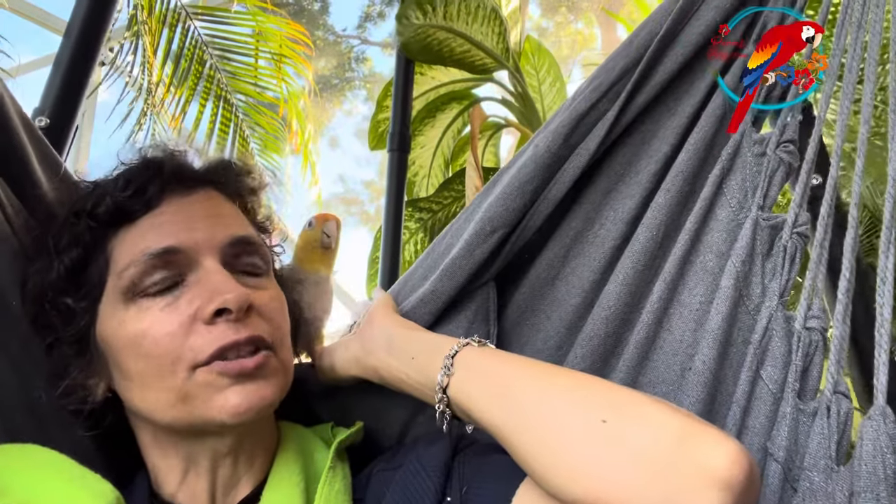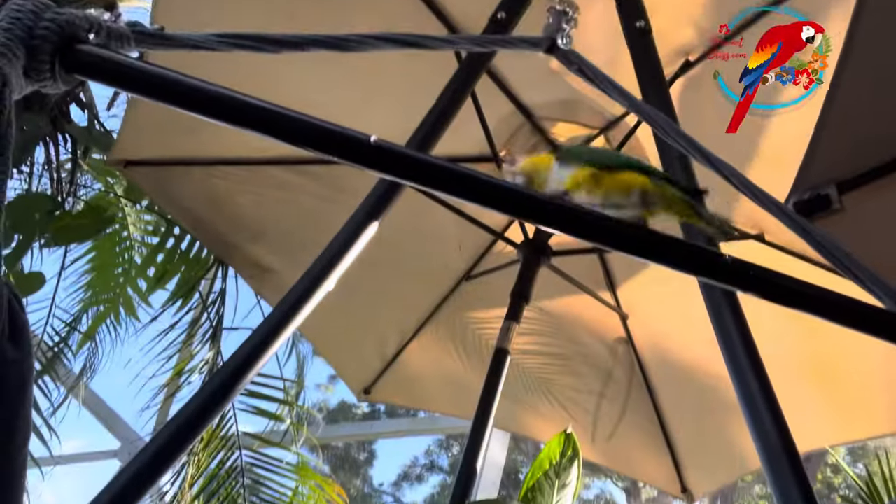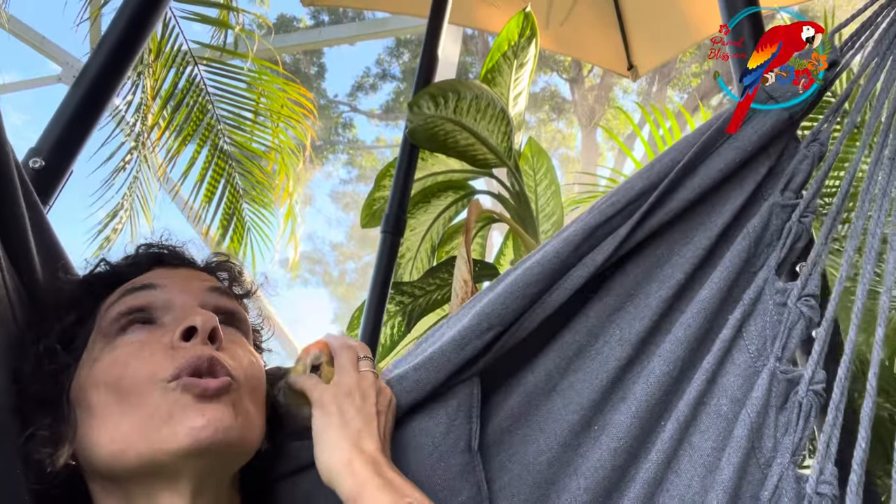They do get better about it. Individual personalities matter too — some parrots are more easygoing and some are more independent. Ketsy has mellowed out some, but you can tell she's a spitfire and does whatever she wants. She might be easier to harness train now than a couple of years ago, but I would take doing a conure over her any day. Balam would be easier, though he's getting a little older and more independent, which makes him a little harder. Age has something to do with it.